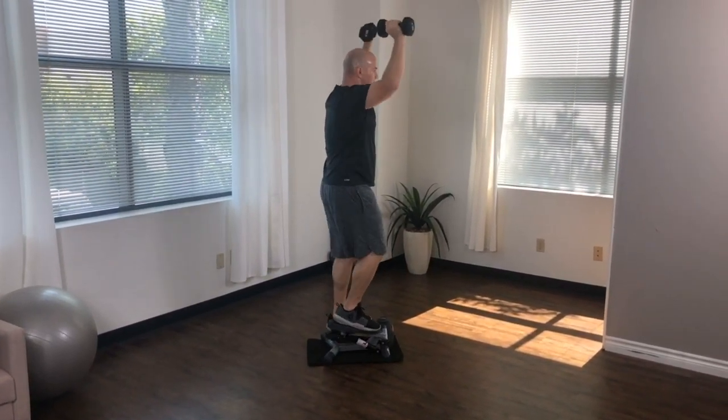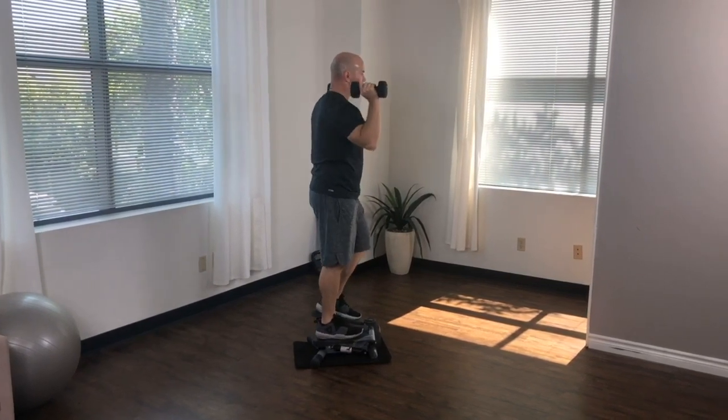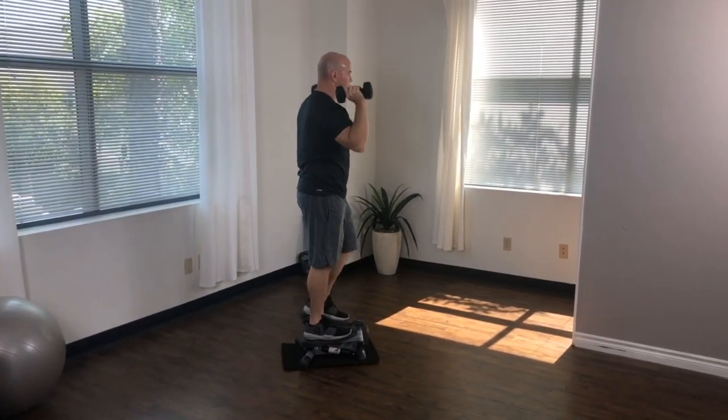If you're performing this exercise correctly, you should really feel the burn in your shoulders, upper chest, and triceps.